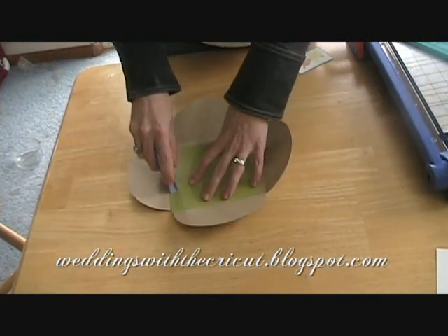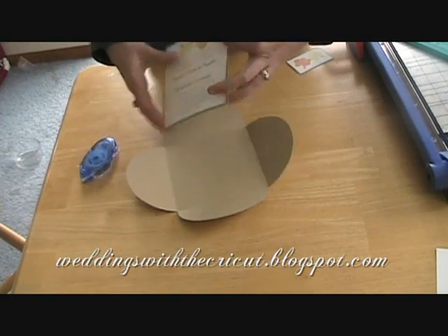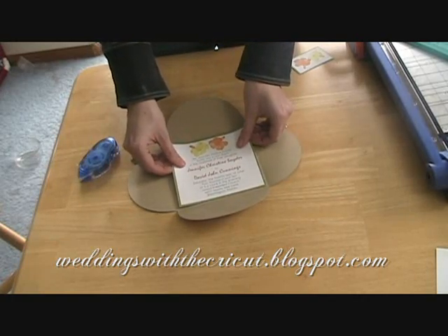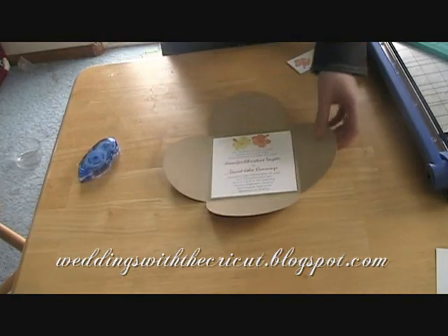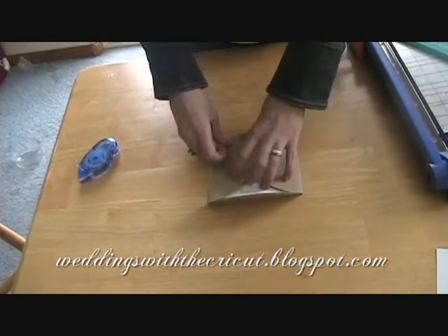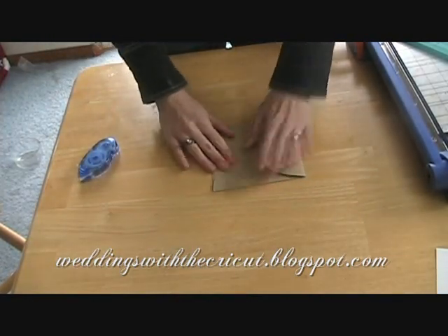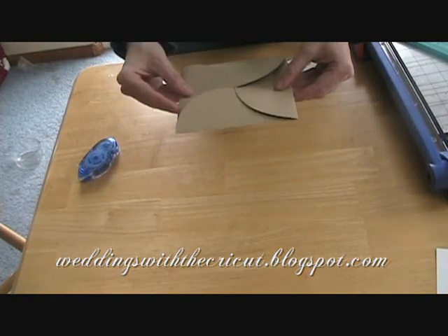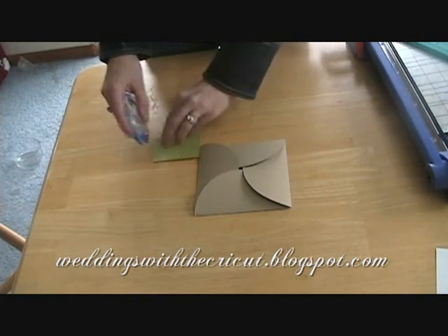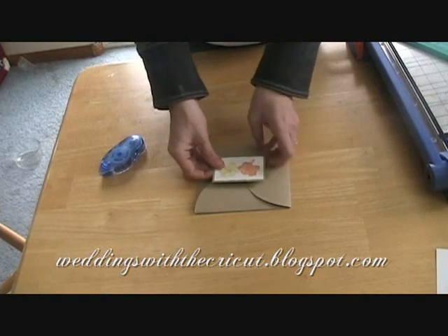We're going to add glue here on the inside, right in the middle, just like that. The way that I like to fold this one up is kind of like when you're folding a box, just like that — so it makes this nice little cute swirly pattern on it. I also stamped a couple more hibiscus flowers and matted them on some green cardstock.